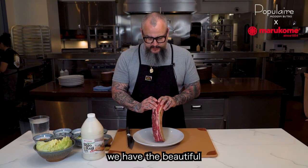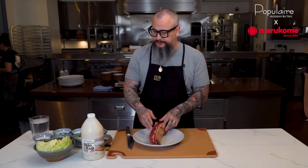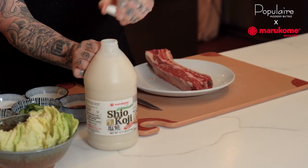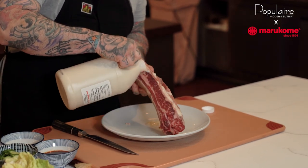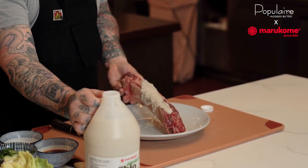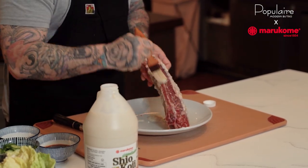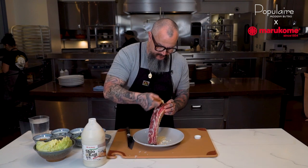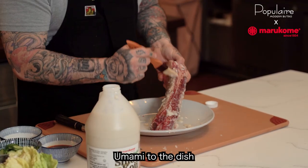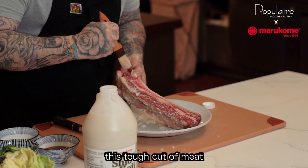So here we have the beautiful prime short rib bone-in, and the first thing we're going to do is rub it with the koji. We want to get the koji on all parts of this short rib. It's going to add a lot of umami to the dish, and it's going to tenderize this tough cut of meat.